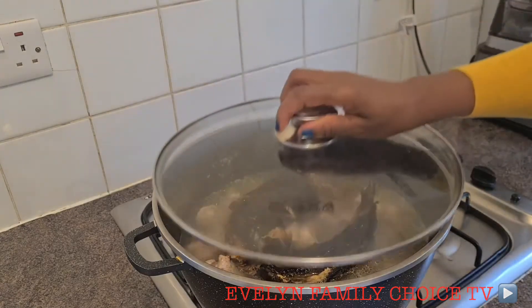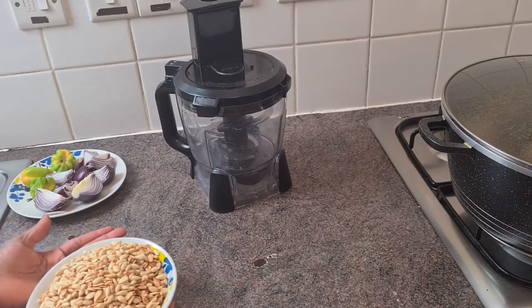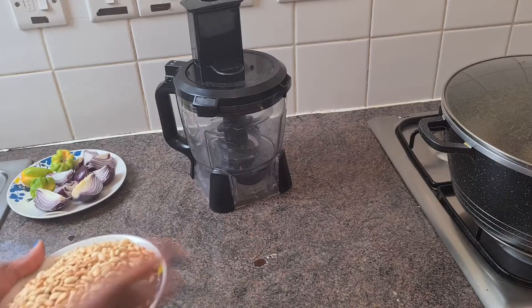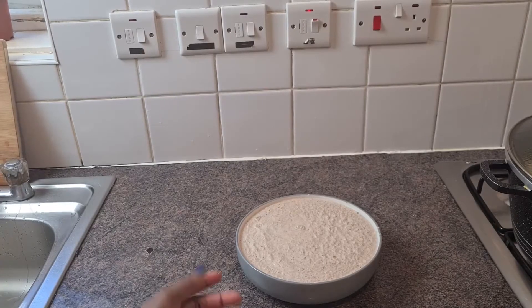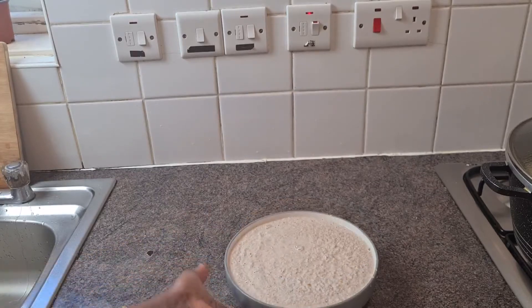Okay guys, I am going to cover and blend my dried fish. I like to use unblended dried fish so I can dry to my taste. After blending it's going to look like this, so we're going to keep it aside.